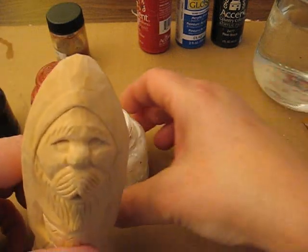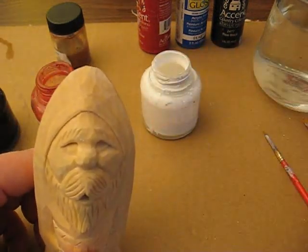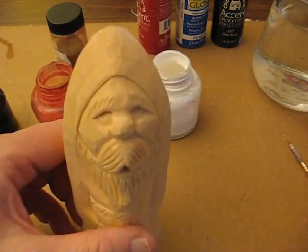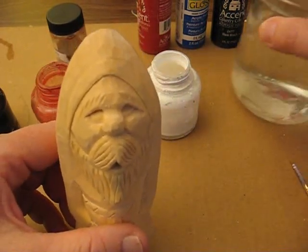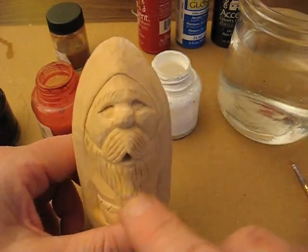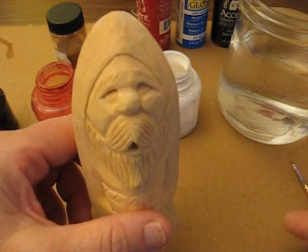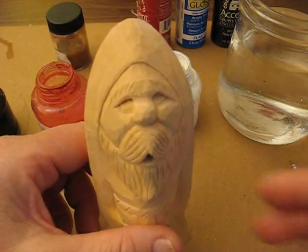Hello there. Welcome back to the Carver's Woodshop. My name's Arlene. I'm from Honeybrook, Pennsylvania, in the heart of Amish country. What we want to share with you today is how to paint these Santas. This is not my favorite part, but it does bring the Santa to life for sure.